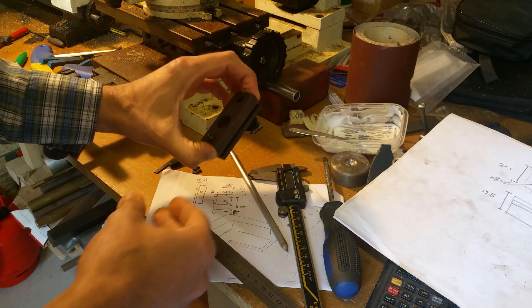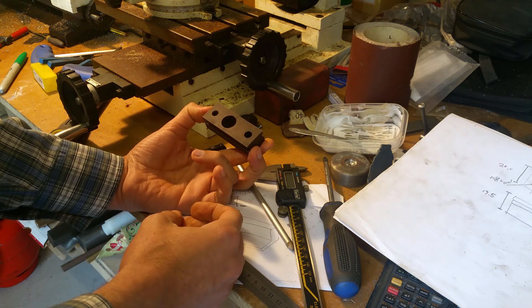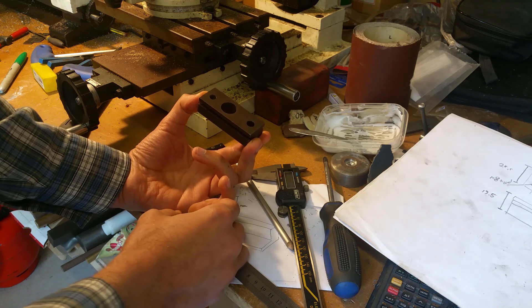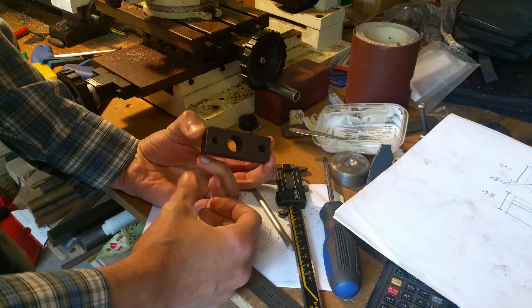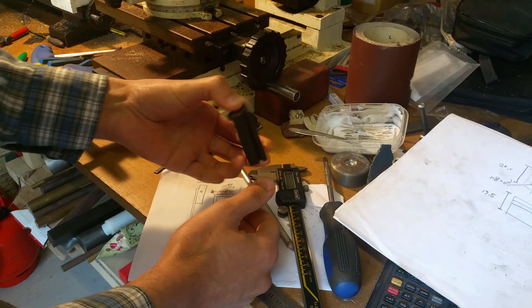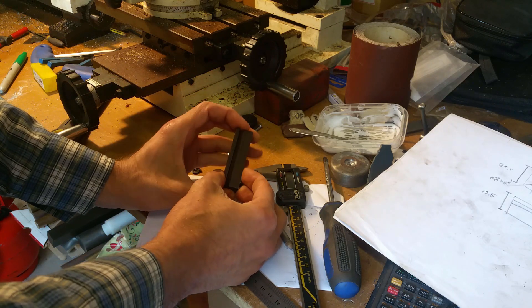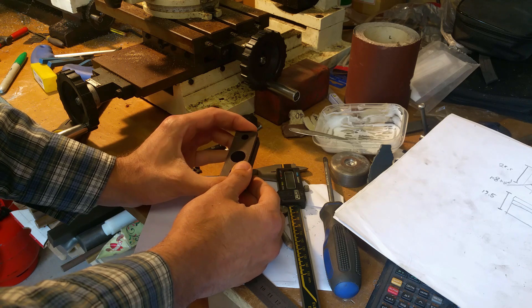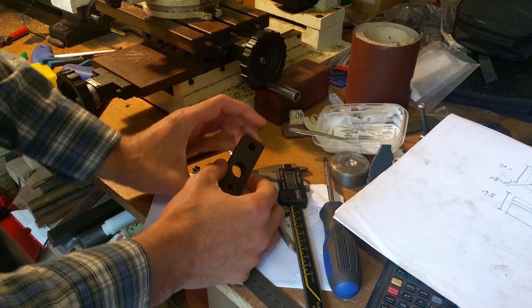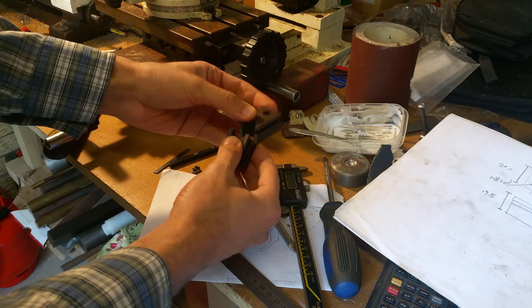As I was fitting a new blade, I came to tension it, and according to the instructions you're meant to take up all the slack and then give it two complete turns if you don't have a tensioning meter. I tried to do that and then I heard an almighty crack. Nothing seemed to happen so I carried on setting up, but when I came to tension again nothing happened and I realized that this had broken.